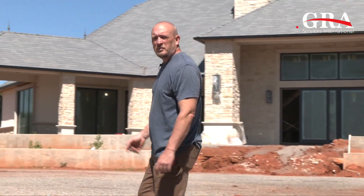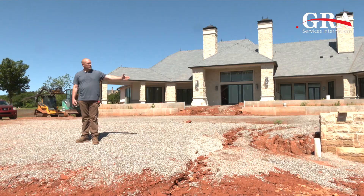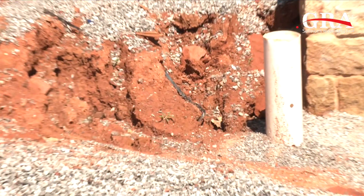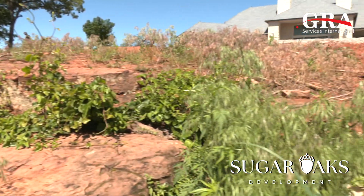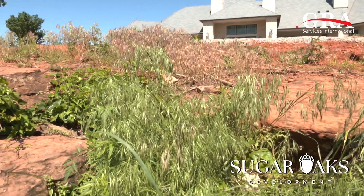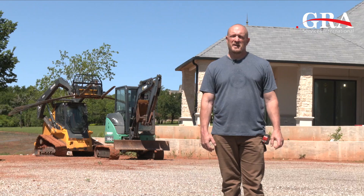As you can see behind me, we have our excavating equipment ready. We're going to use that to dig out so we can put in our forms. We're going to have to dig down about two feet down to the sandstone layer so we have a solid base to put our rebar and our forms on, and then we'll be ready to pour our SecureSet foam here in about a day, day and a half.